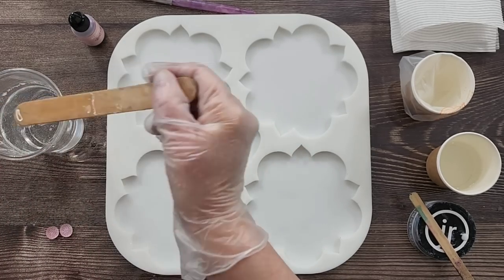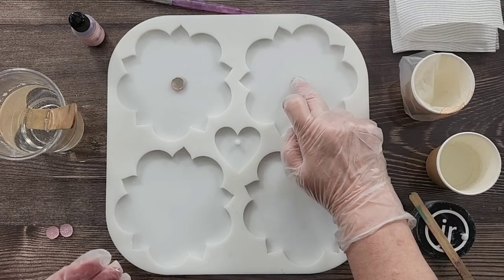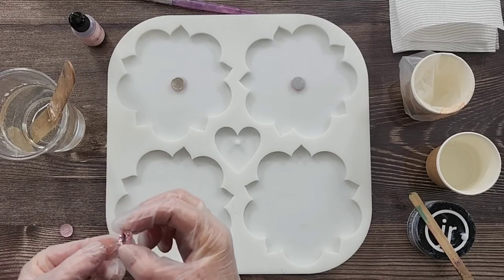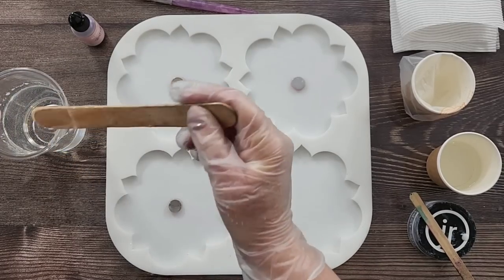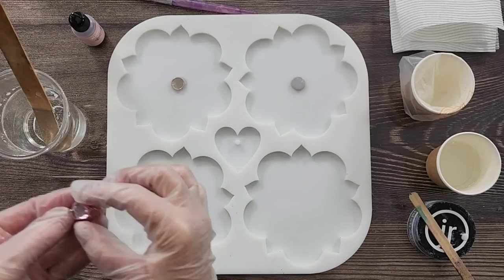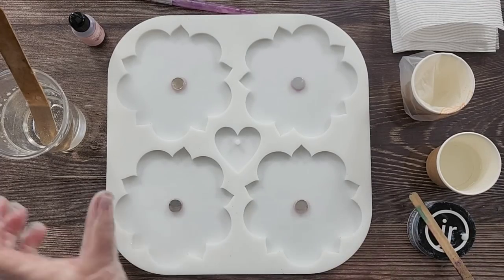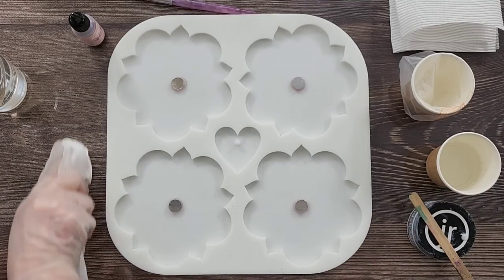I'm just putting a little dab of resin on the rhinestones first. Normally when you have diamantes and things like that, air bubbles get trapped in there, so I'll do this first. I'll push them down — I am making a little bit of a mess though. I could have just poured the resin in and then flipped these over, but I thought doing it this way I might have less chance of getting bubbles.